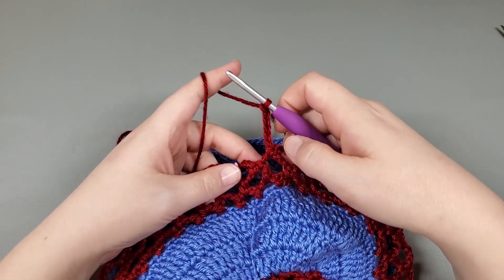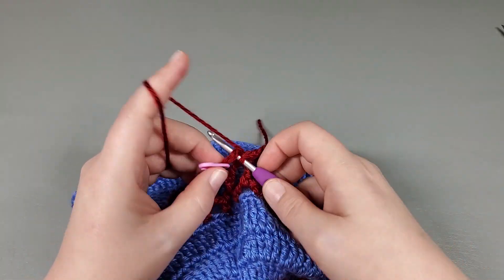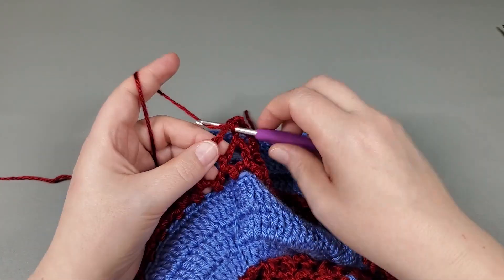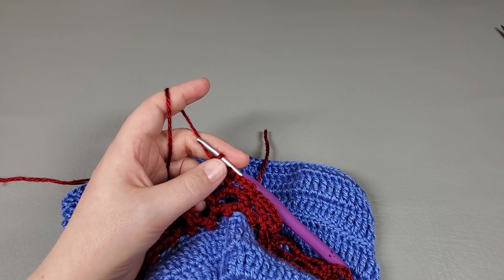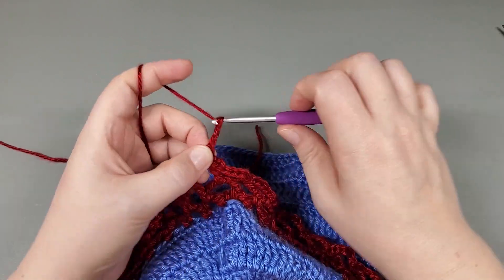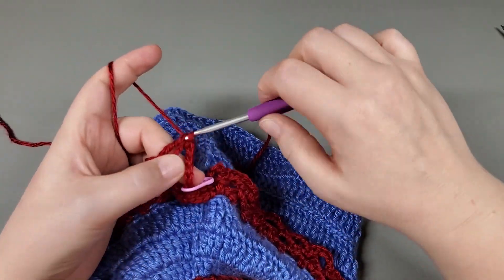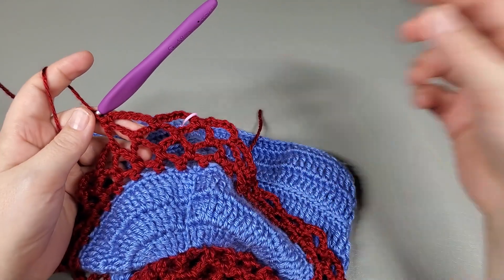Okay, so I've made it back around — worked my last chain six. Now we're going to slip stitch to our first chain, chain one, and that is the end of round three. Now we're going to move on to round four — single crochet right back into that chain. Round four, we're going to repeat what we just did: single crochet back into the chain we just slip stitched to, chain six. Mark that first chain, single crochet into the next chain, chain six, single crochet into the next chain. Repeat that around and I'll meet you when we get back to the beginning.